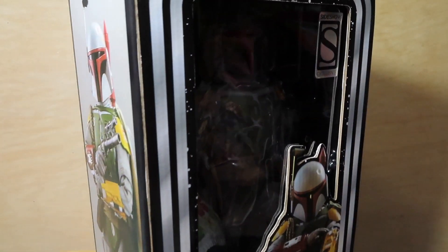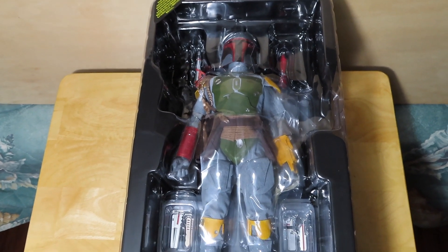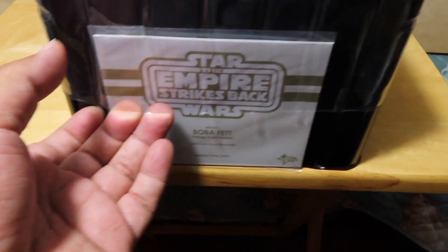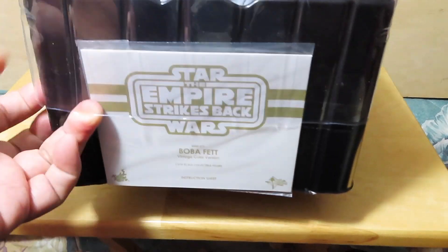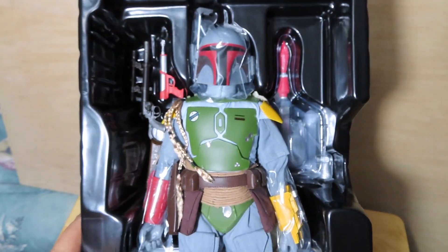Here we have the figure out of the box, just to give you guys an idea of how he comes housed in his clamshell trays. At the bottom of course we have the instruction booklet. Let me see if I can lift this off with one hand — there we go — so we can get a better look at what comes inside.